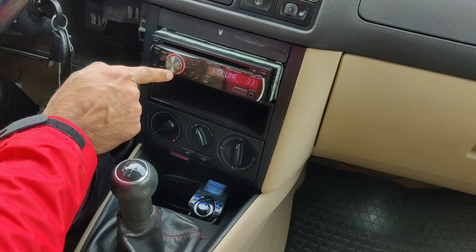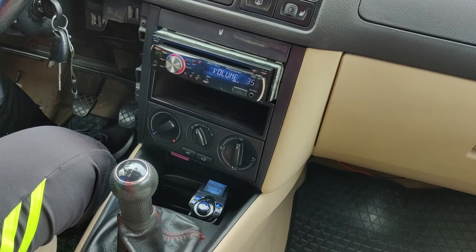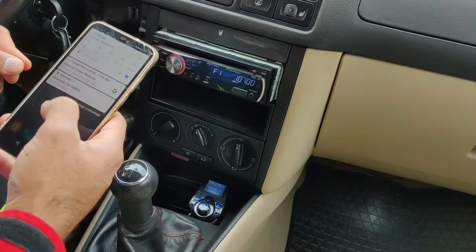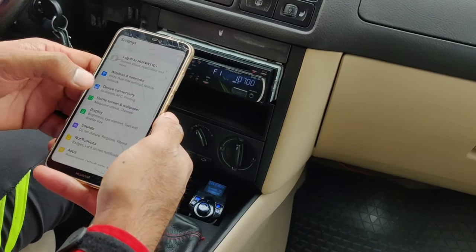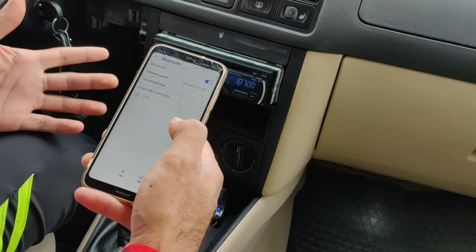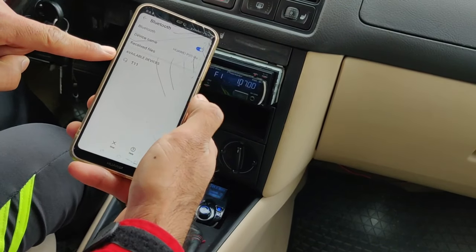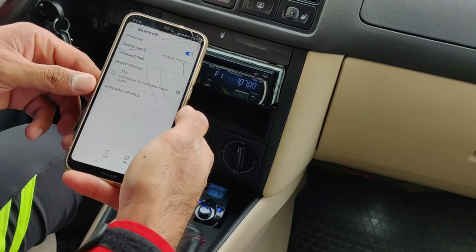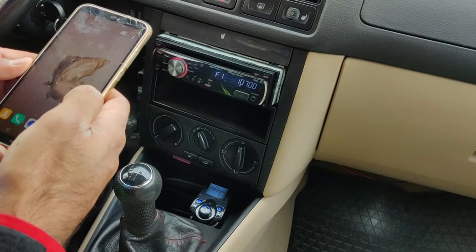Now the stereo is connected to 107.0. You need your mobile phone — turn on Bluetooth, go to your settings and search for Bluetooth. It shows up as 'T11,' so I'll choose T11. It says 'paired.' Now I need to play music.